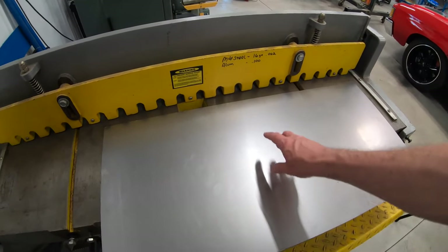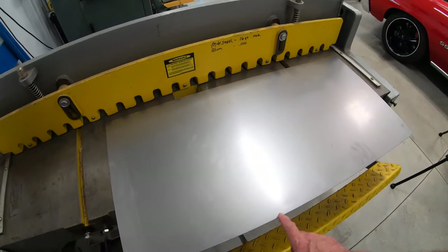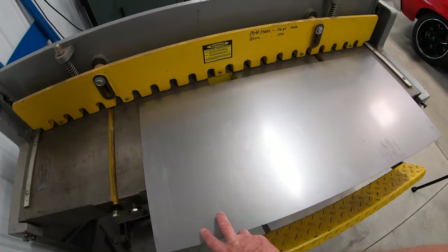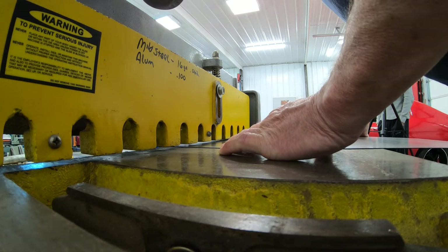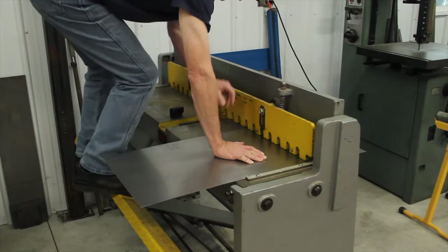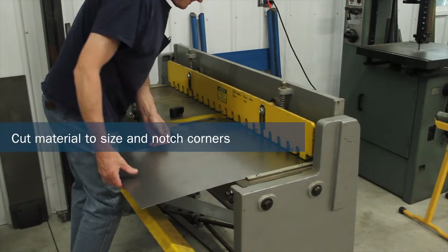I've already trimmed the 17 and a quarter inch dimension off my sheet. Now I'm going to do the 27 inch cut. I'm going to save this drop-off piece to make the braces for underneath the tray. And if you don't have a stomp shear, this material will still easily cut with an air shear or even tin snips if you're doing it manually.